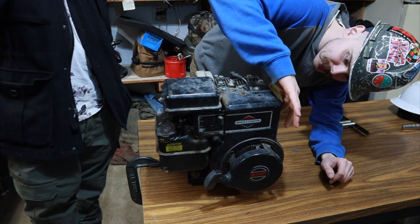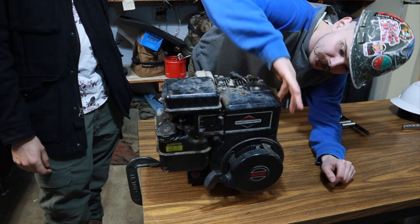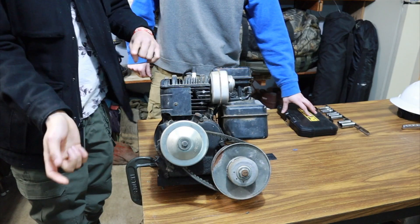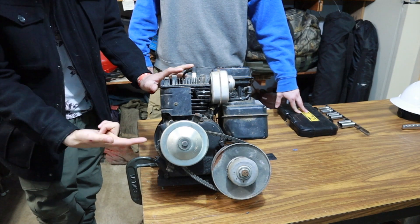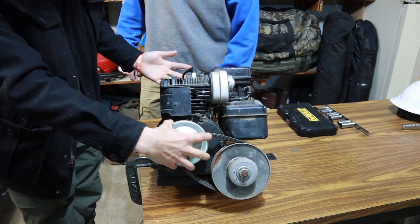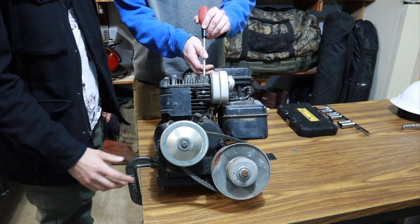If we wanted to, we could probably look up the engine code and model — it typically tells you the year it was produced. Anyway, we got it back from the people that bought it from our family. When they picked it up, we weren't doing this channel, and then good family friends noticed we were and wanted to give it back. A very nice donation by them, and we appreciate that heavily.